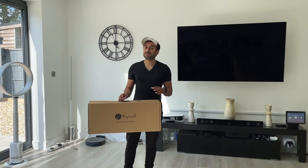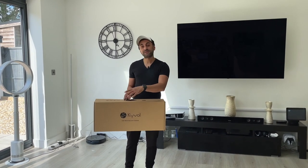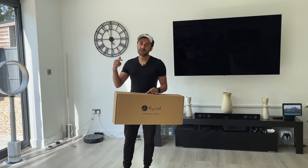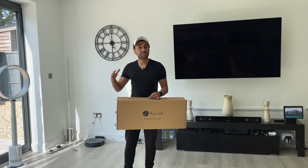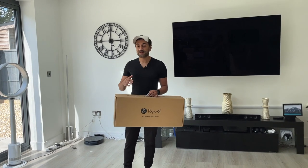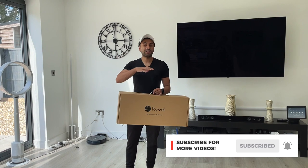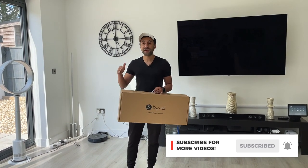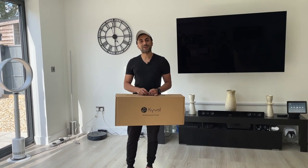Overall, I'm so impressed with how easy it is for this vacuum to pick up all the dust and hairs on both hardwood flooring and the carpets upstairs. This comes in at £160 on Amazon — take a look at the description and check out the link where you can purchase it, as they may have offers and discounts running. If there's anything else you want to know about this product, drop a comment below. If you like reviews for home gadgets or tech, I have new videos out every week, so make sure you subscribe, like this video, and I'll catch you guys next time — take care.